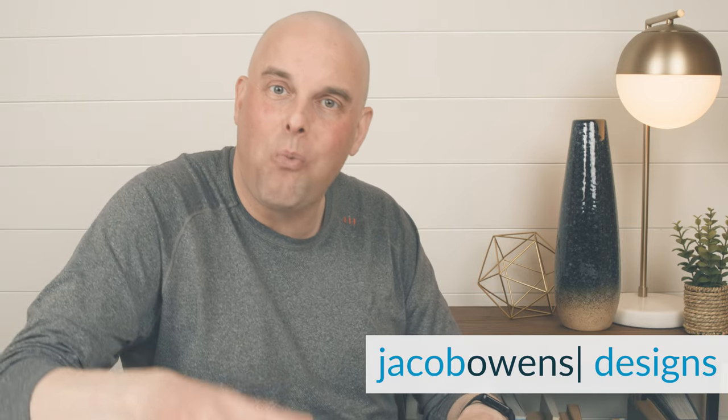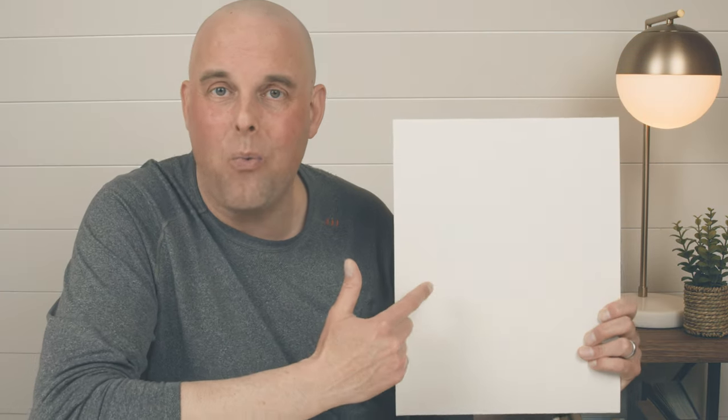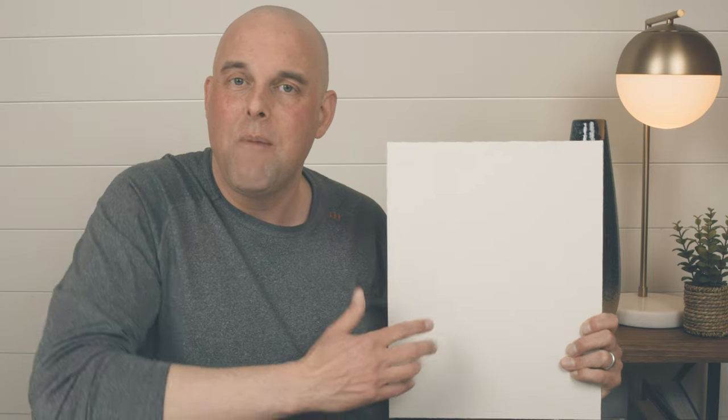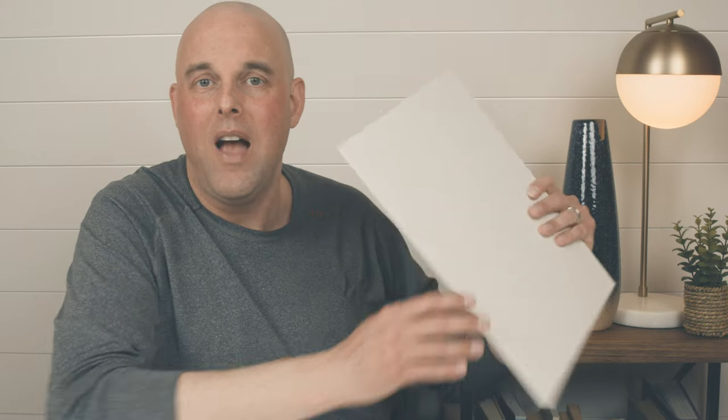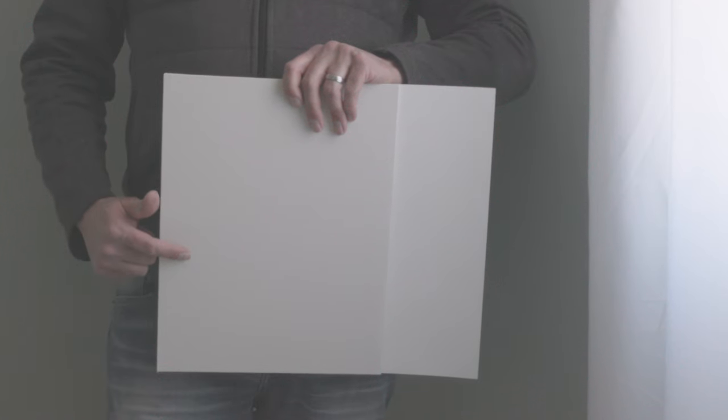I'm excited to have you here today because one of my subscribers requested that I talk about this beautiful interior paint color by Sherwin-Williams called Aesthetic White. I'm going to share with you some key points that you need to know about this paint color before deciding to paint it in your home. I want to help you, and the last thing I want you to do is make a costly mistake.